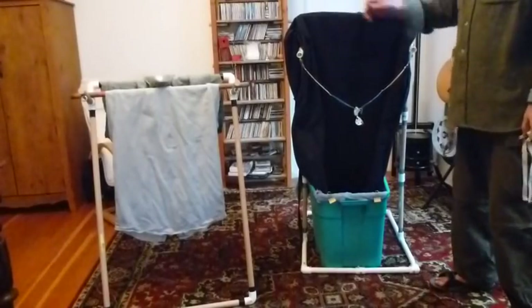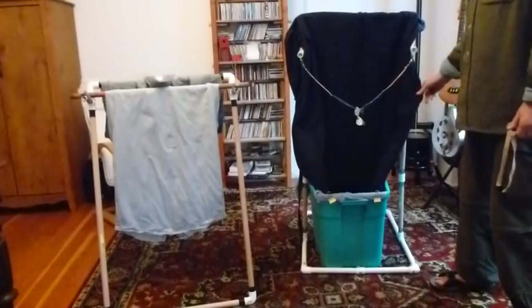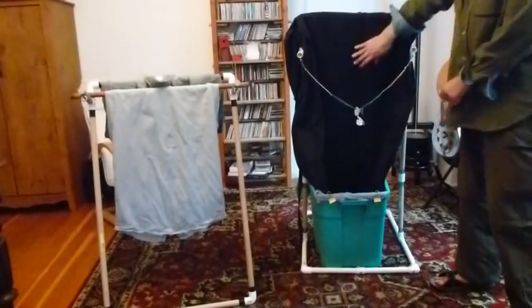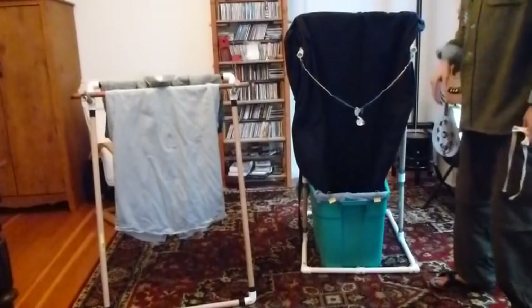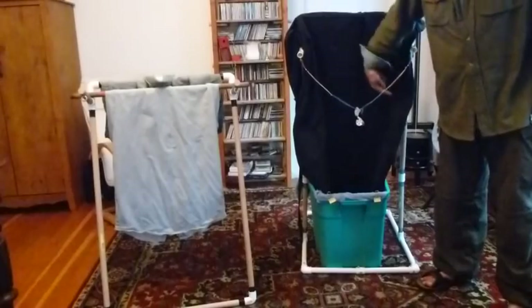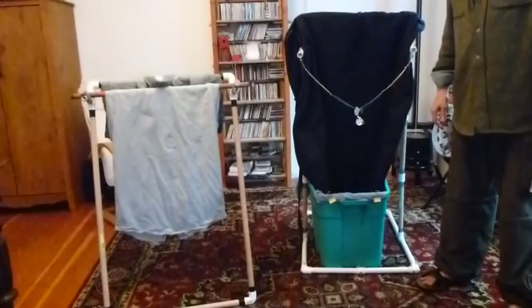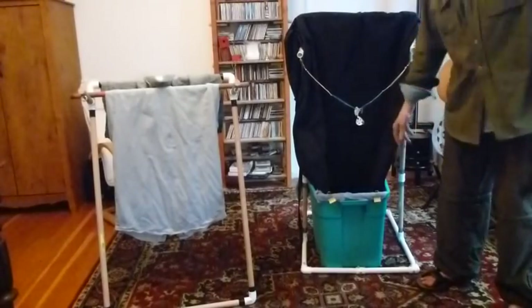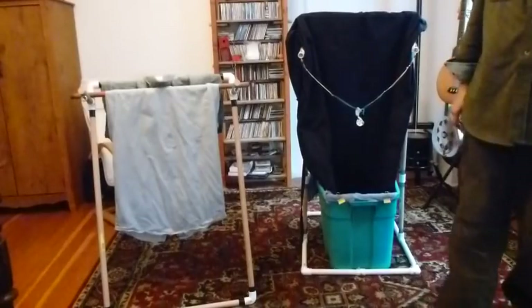The backstop material is just some heavy denim canvas that I had for another project, and it's just draped over here. That works fairly well, but this stuff is heavy enough that often the ammo will walk around in an arc and get slung back out. It makes a bit of a noise when you shoot it, but it will stop the ammo and it just drops down. This is just a plain old rough tote box with some toweling in the bottom.